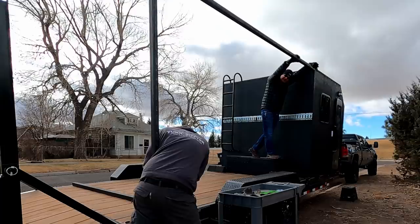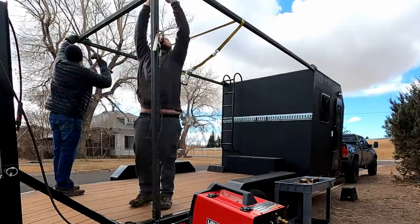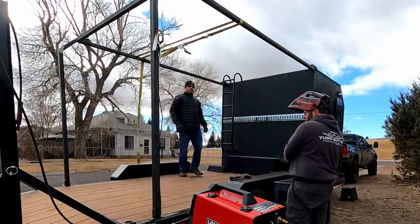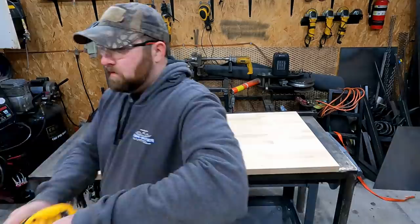My buddy Will came over to help me with everything. We're pulling everything up and you can see that back support bracket right there. I'm just using some self-tappers to hold it temporarily in place. I'm putting the main support beam in and welding it up — yes, I do tack welds.